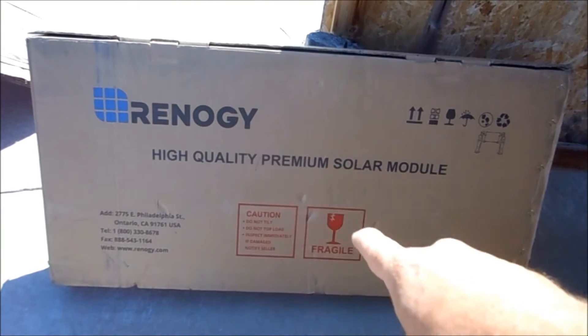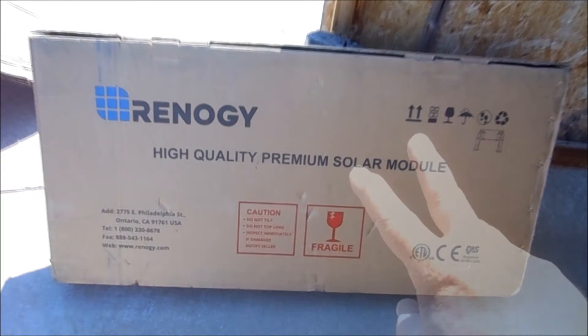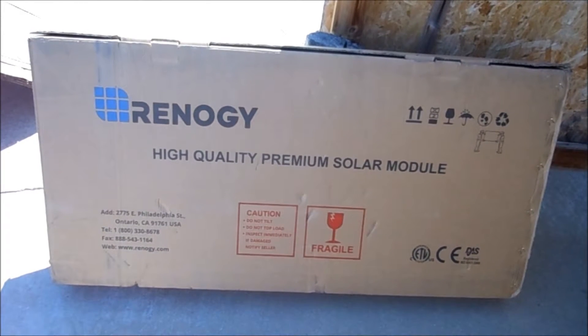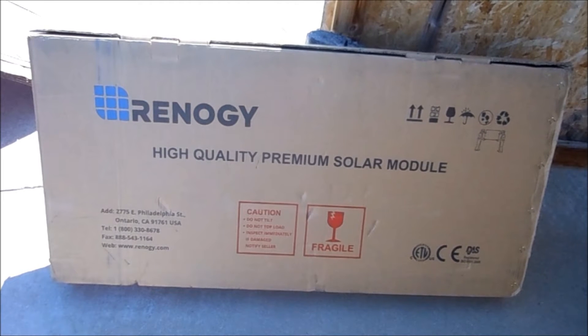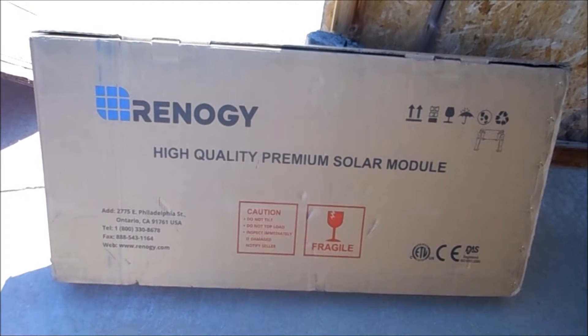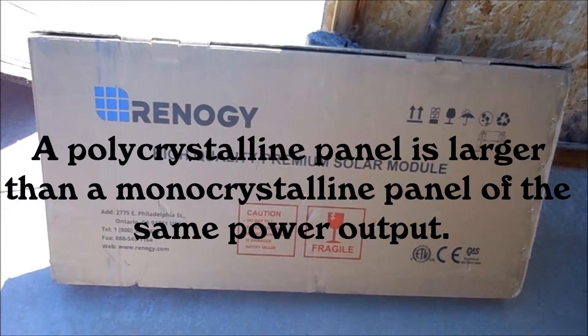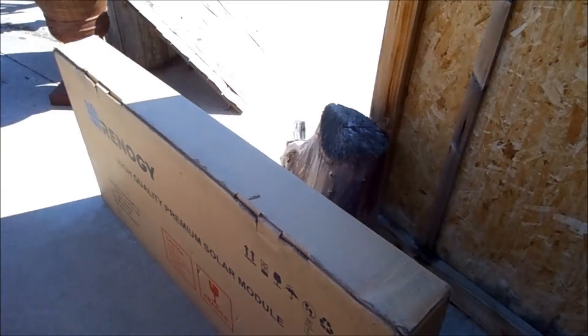Renogy is the brand. There are two 100-watt monocrystalline panels, a little bit bigger than what I've got, so that's what I'm making the adjustments for. Monocrystalline is the only thing I use because I'm trying to get as much power out of as small an area as possible when I mount into the power pod. I don't want wings, so if I'm using a lower power panel it has to take up more space.